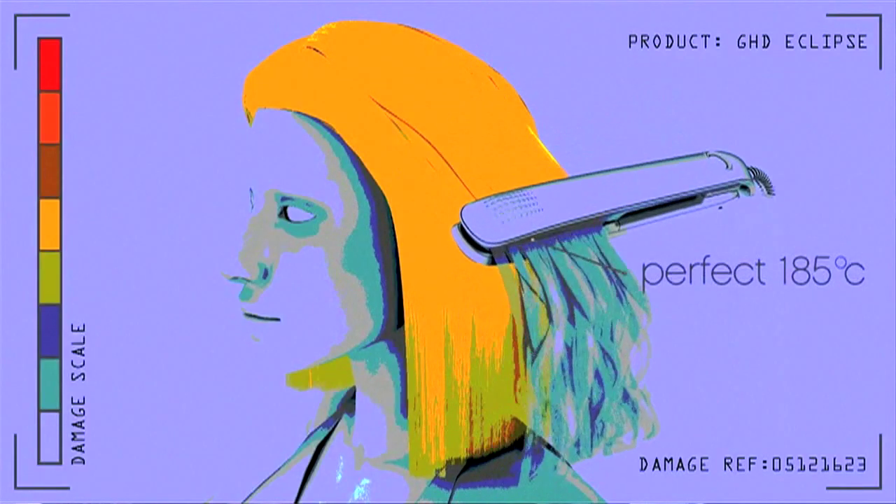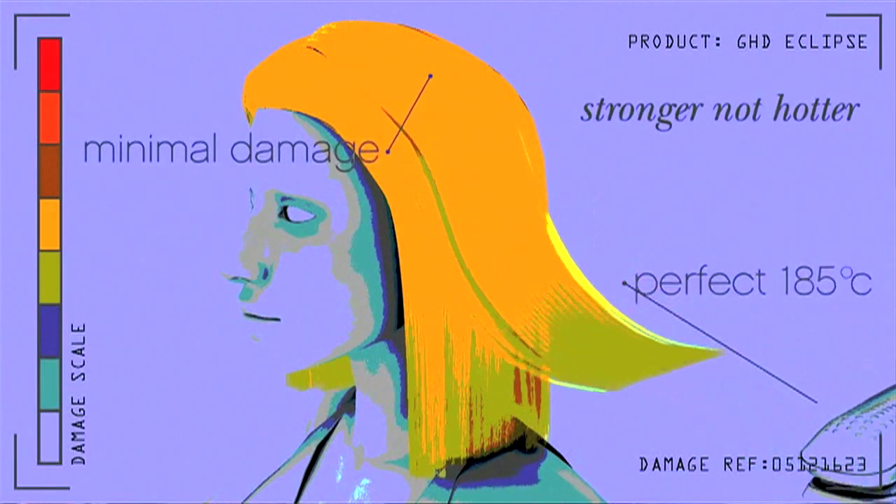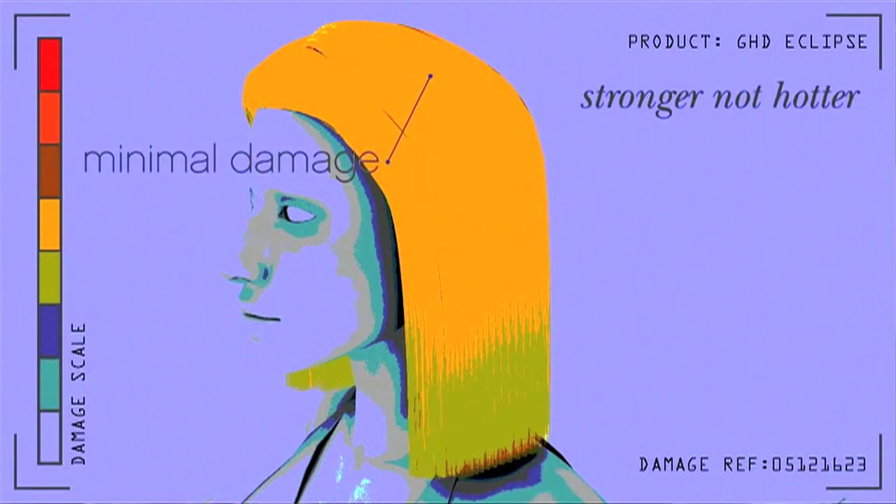We always set our stylists at 185 — well below that temperature — which enables you to get this one-pass straightening of the hair. We maintain this temperature with Eclipse constantly, so you can do this one-pass straightening, and that gives you a result where the hair is shinier, actually stronger, and it just really looks sleek and more beautiful.